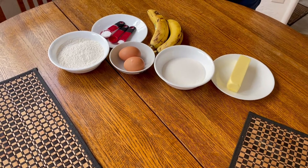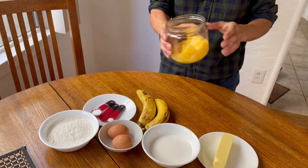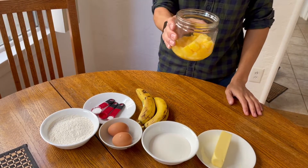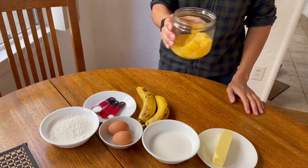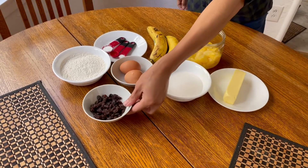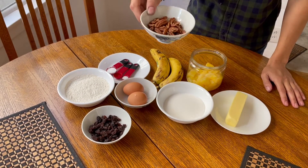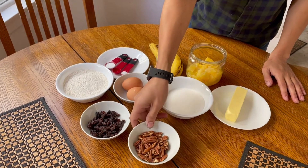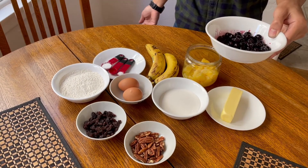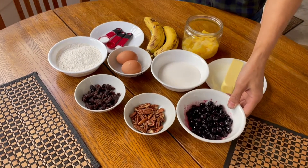The banana quantity is variable. You can go with another ripe banana, one cup of pineapple in juice, or a couple of peaches, or your favorite fruit. Half a cup of raisins is optional, as is half a cup of pecans or walnuts. I always like adding blueberries because it gives the bread a really nice color, so if you have them, add a cup of blueberries.